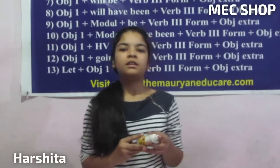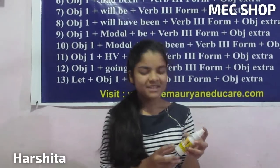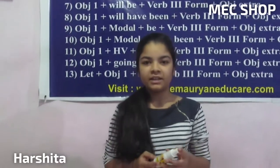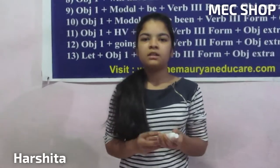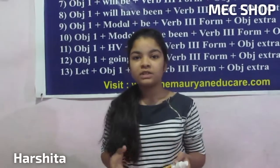Hello friends, you are watching MC Shop. I am Harshta, and we bring you all guaranteed quality products. Today we have brought this Super Shine — it is a liquid spray polish. It is very useful for cleaning anything: you can clean a TV, cycle, motorcycle, almira, and many other things.